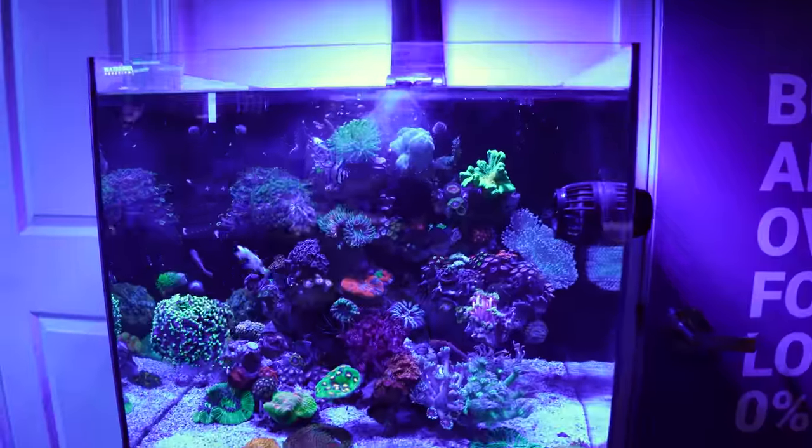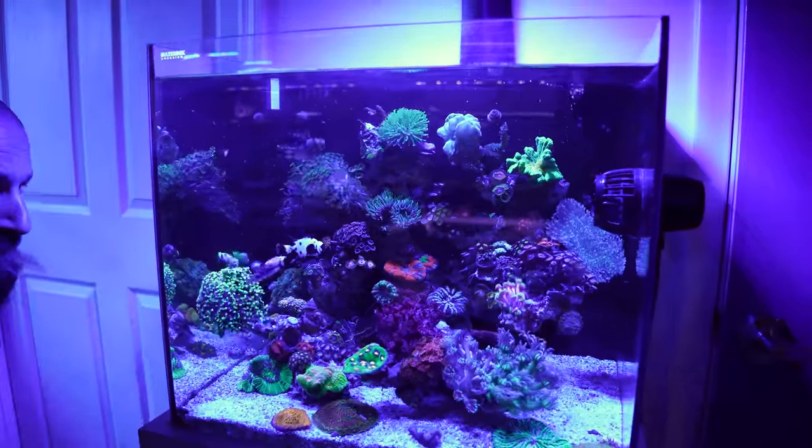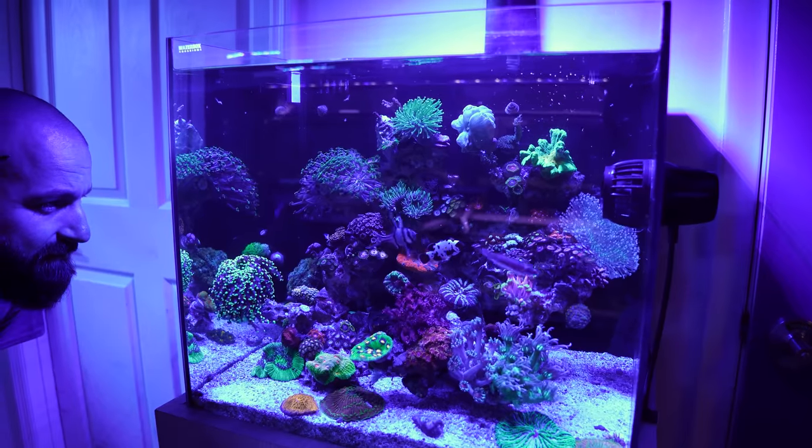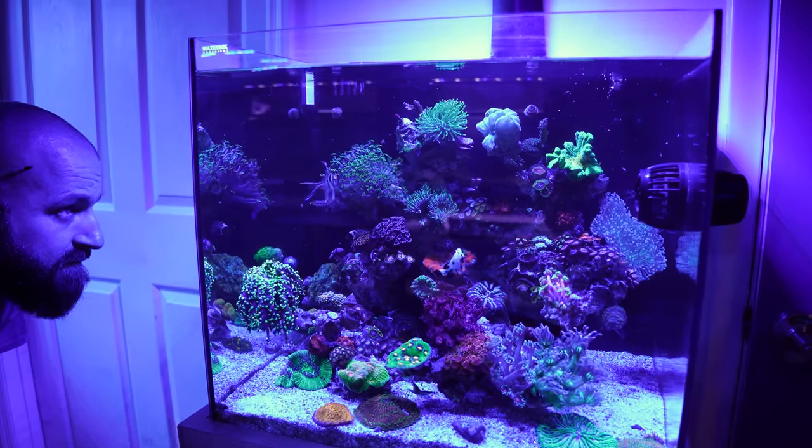They feed the fish multiple times a day, no different from many of our other display tanks around the shop. There's a lot going in, but there's a lot going out also — they say heavy in, heavy out. This tank is the prime example of that.